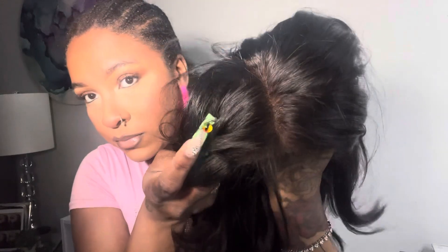Here's the wig — it's already pre-cut. It is a four by four closure, and I'm showing you guys what that lace kind of looks like. I love the layers on this wig — it is layered to the gods, honey.